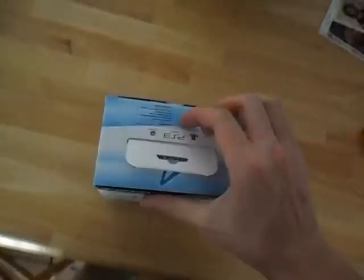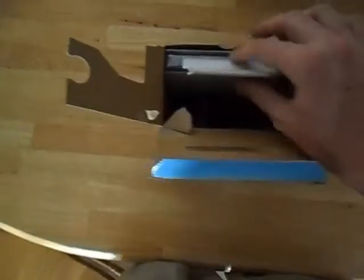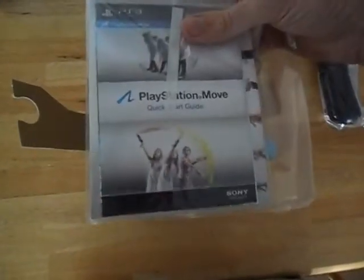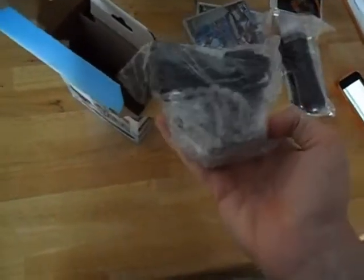So let's go ahead and open the box. This is the first thing you're presented with — here we have the Move controller, set that aside for now. You have a quick start guide, and you have Sports Champions right there, and last but not least...